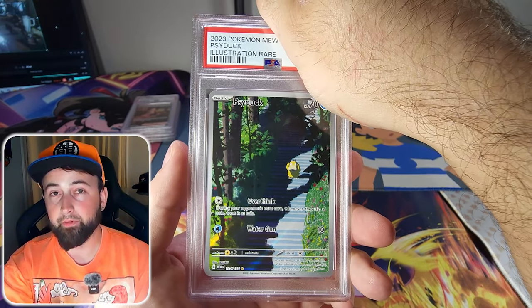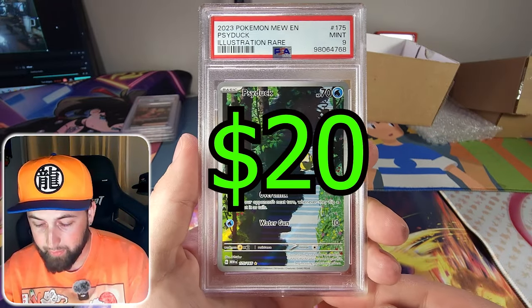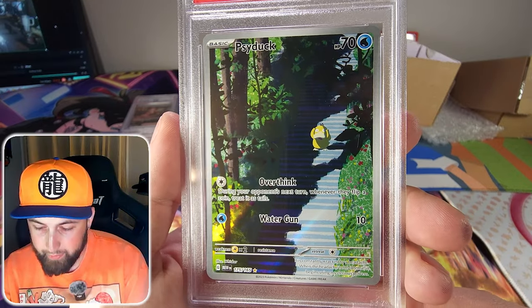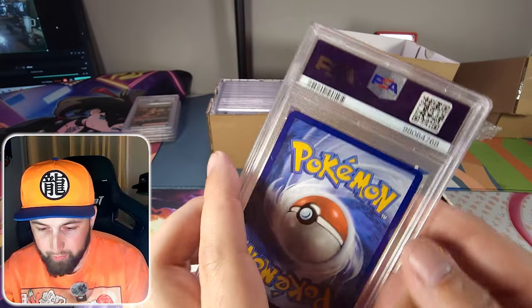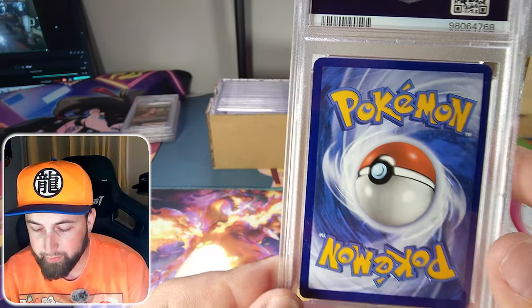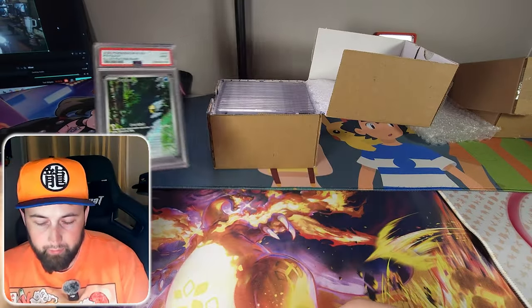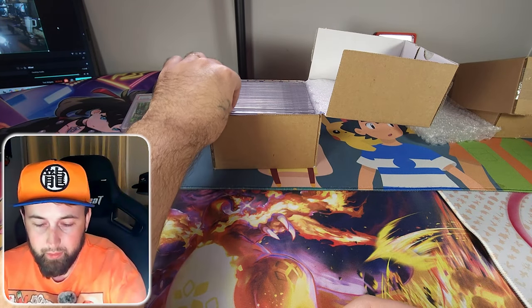The Psyduck got another PSA 9. It's centered really well and the corners are solid, but it's got one of those infamous 151 specs on the top left. That is really really sad.